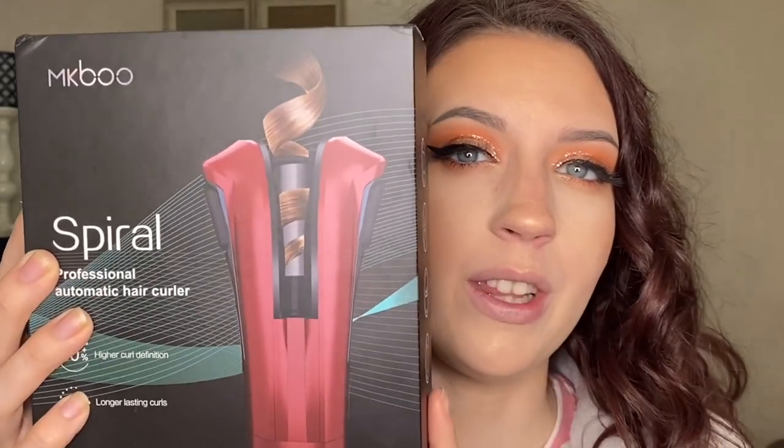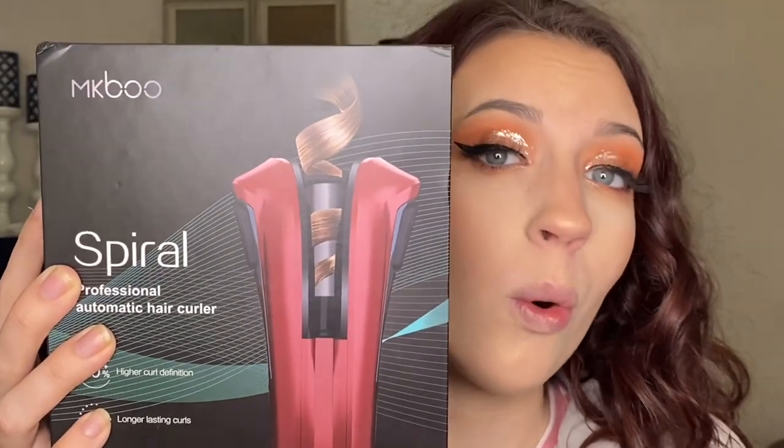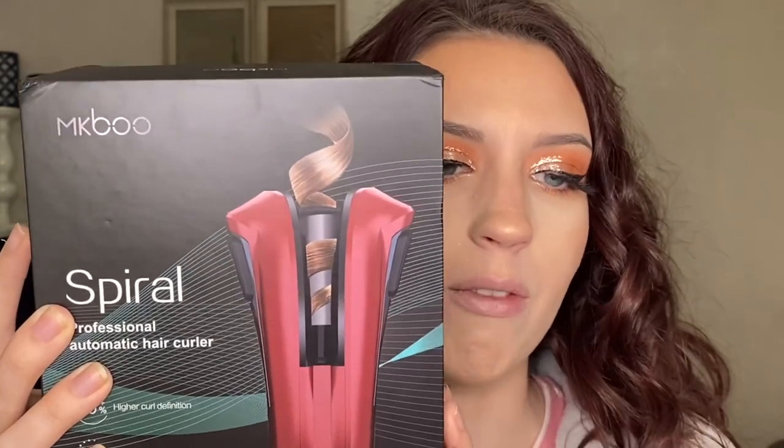Hey, what's up, welcome back to my channel! In today's video I am back with another automatic curling iron. This curler is a little bit different than the review on the automatic cordless one I did last time — this one does have a cord, but it is still automatic. I'm going to be giving you guys my review and showing you how to use it to get your hair to curl really good and look like this right here.